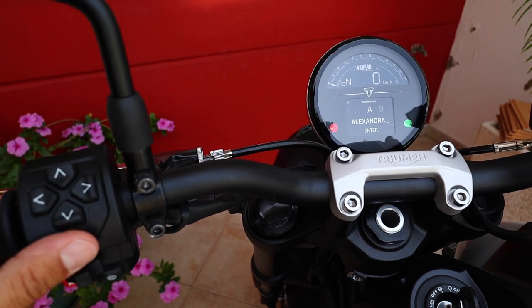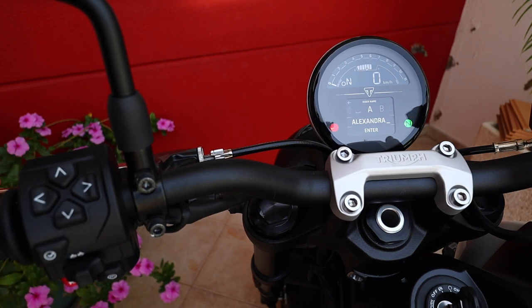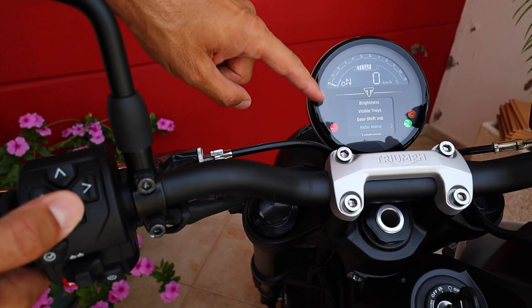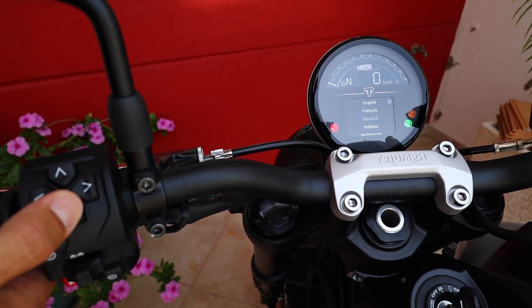Rider name — you can configure the name of the rider, which is Alexandra in our case. It's supposed to appear on the startup screen, but in the case of this motorcycle it doesn't appear — I'm just going to have to find that out. Next, you can choose the language. You have English, French, German, Italian, Dutch, Portuguese, Spanish, and Swedish. So you can select one of those languages to your liking.